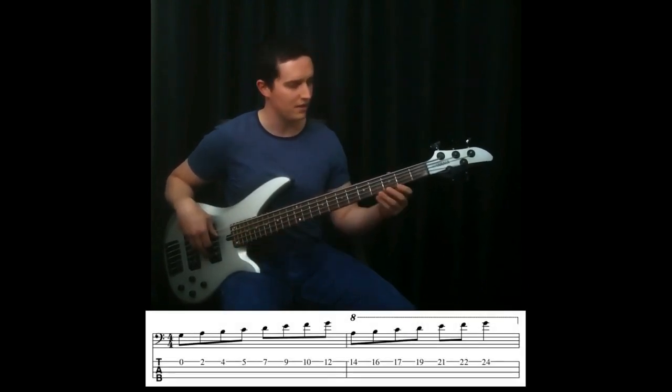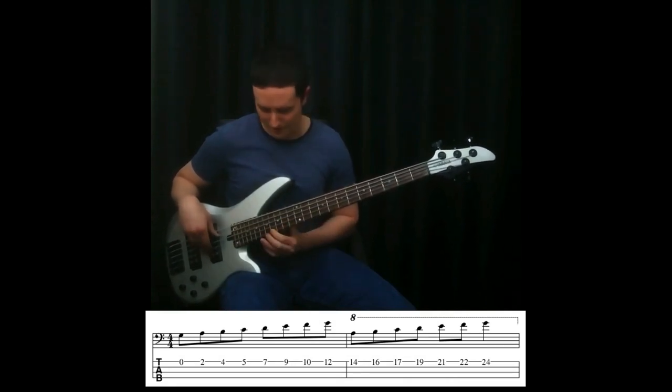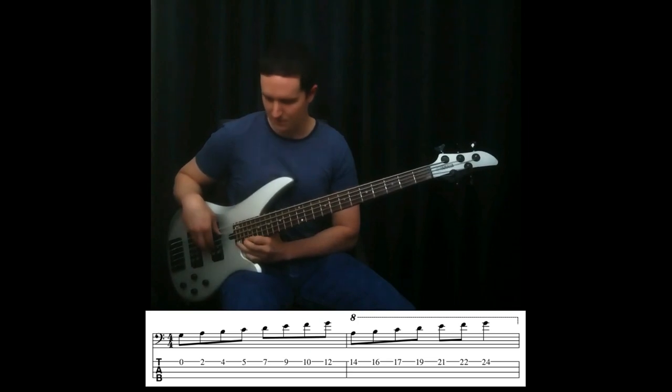Let's do the G string: G, A, B, C, D, E, F, G, A, B, C, D, E, F, G.